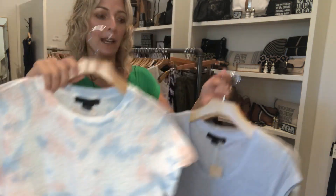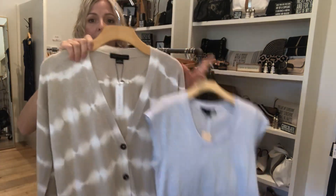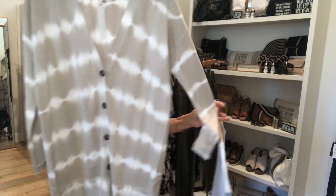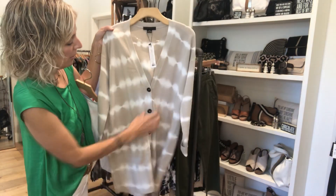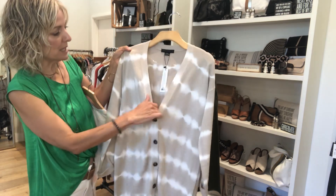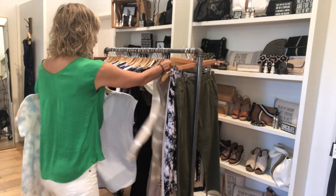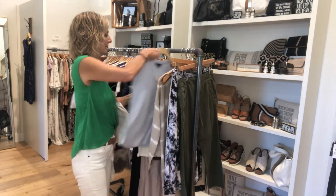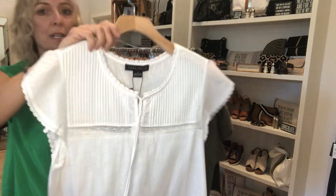We got a couple of t-shirts — a tie-dyed one and a pretty light blue. And this tie-dyed cardigan is so fun. Really easy to wear with all your jeans — white jeans would be great, but you could wear it with blue jeans and simple more-solid t-shirts underneath. That's kind of going into fall at a good weight.